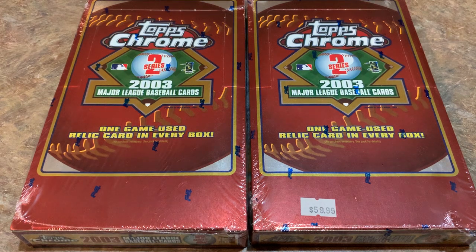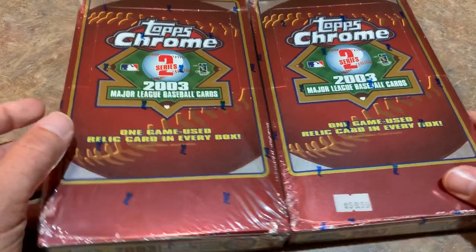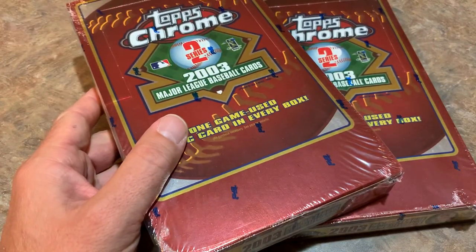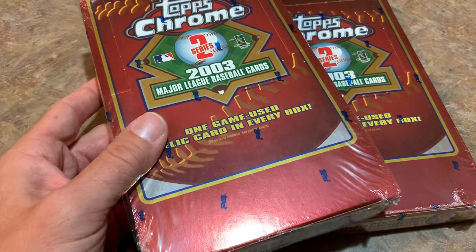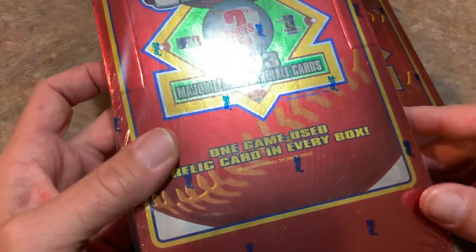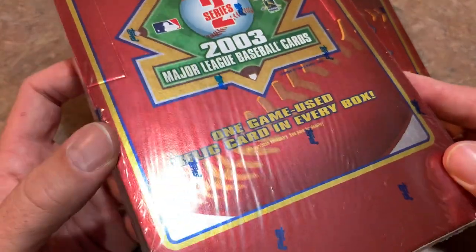Hey everybody, welcome back to another episode of Throwback Thursday where we open some old baseball cards from the past. Today we are going back 17 years to 2003 and we are going to open two hobby boxes of 2003 Topps Chrome Series 2. This set is stocked with Hall of Famers and there's a couple rookie cards in there that we'll keep an eye out for, but the main thing we're looking for in these hobby boxes is going to be the game-used relic in every box.